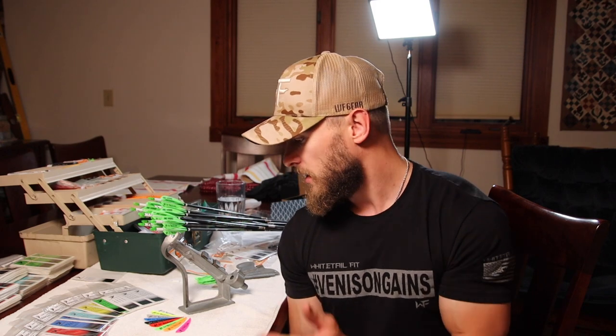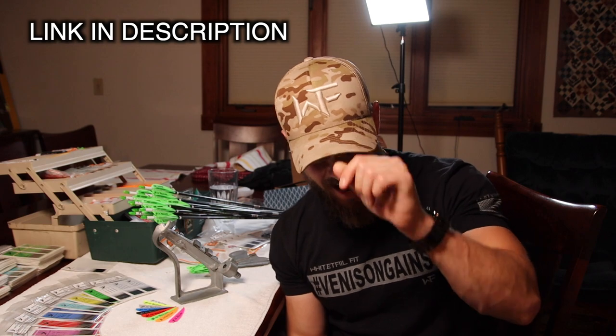You can get the Max Bond glue, the AAE Hybrid 26 veins, and the True Edge arrow wraps on my website — eight different colors for the wraps and nine different colors for the veins. If you guys want to help support the brand, this is a great way to do it at whitetailfit.com, along with t-shirts, hats, and whatever else you might want. Go check it out! I appreciate y'all watching — please smash that subscribe button, give this video a like, and we will catch you on the next one.